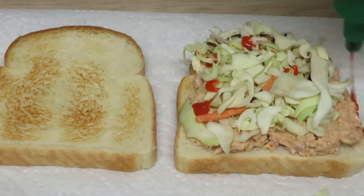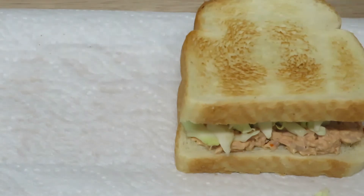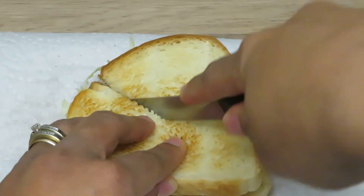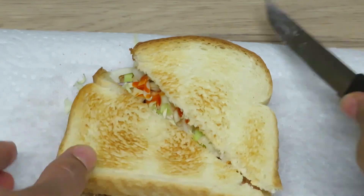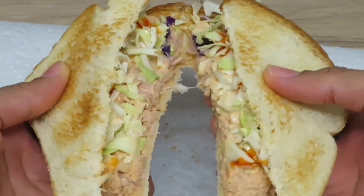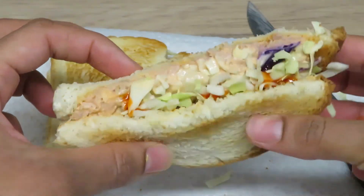We're going to add a little extra Sriracha for a little extra spice. You can add more if you want. Top it with our bread, cut it in half or not — you figure it out. Watch your fingers, don't cut your fingers. And voila, you have a quick easy lunch ready to go — super tasty and super flavorful. Thanks for sticking with me and watching this video. I'll see you guys in the next one, bye!